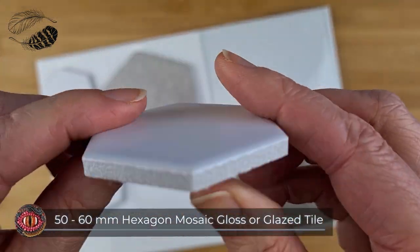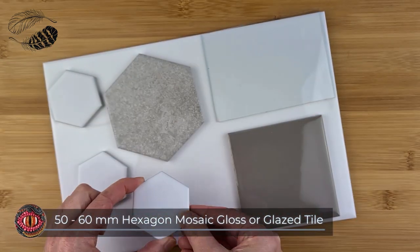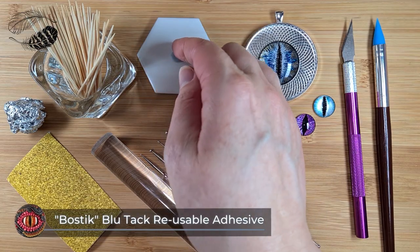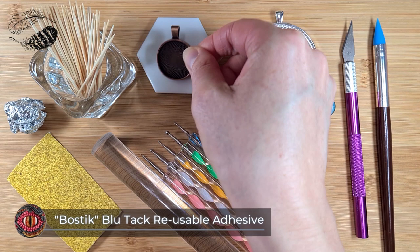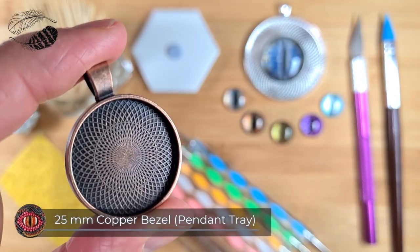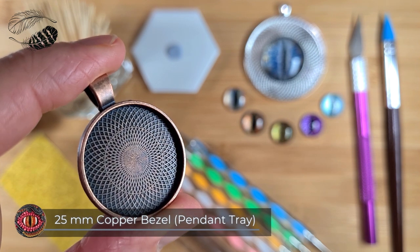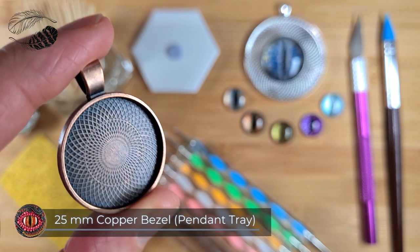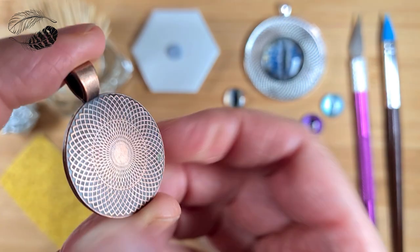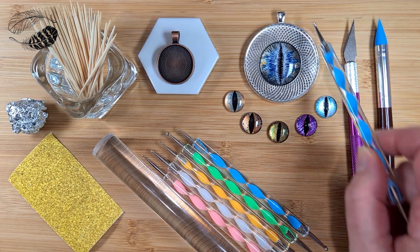I always use a 50 or 60 millimetre hexagon mosaic tile as my work surface. Blue tack is so convenient to stick down the 25 millimetre copper bezel, also known as a pendant tray. You can use whatever size you like, however for this class I chose a small size because it's an easier scale to work with when you're beginning, and then you can move on to a larger scale once you gain a bit more confidence.